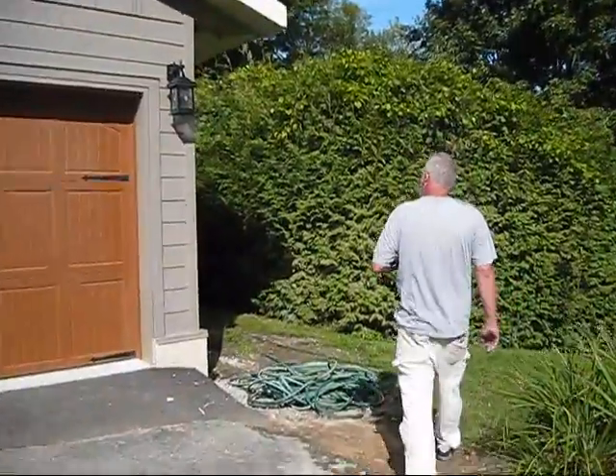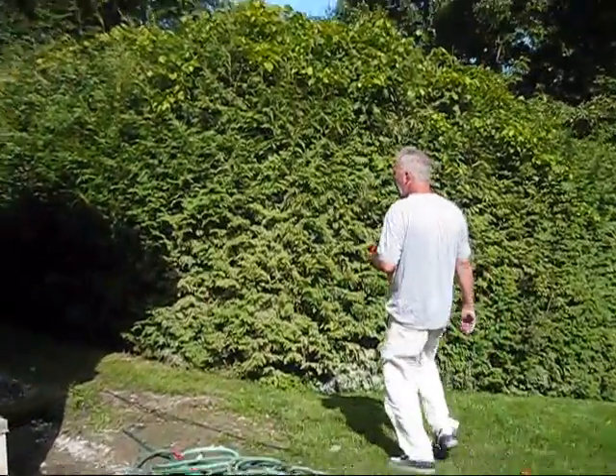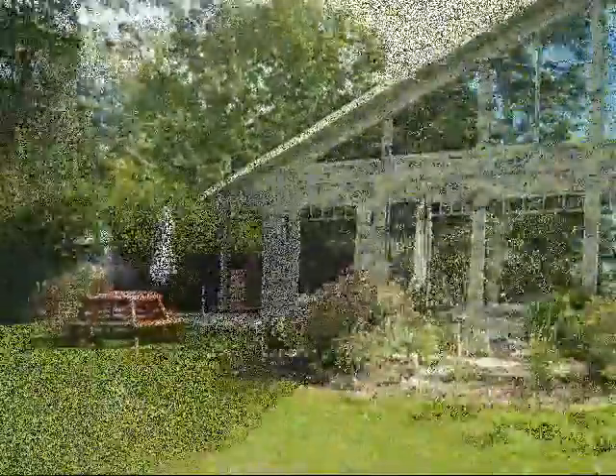This wall took us about four and a half hours to do two coats with prep, on the back side of the house.